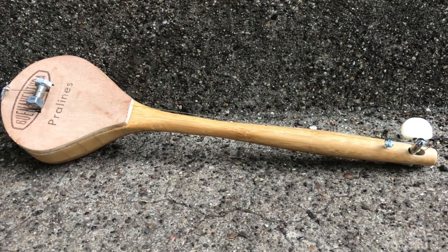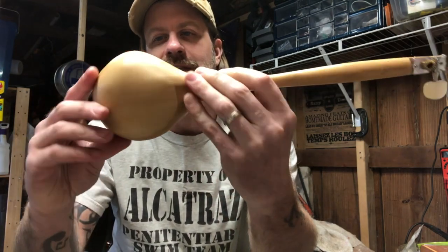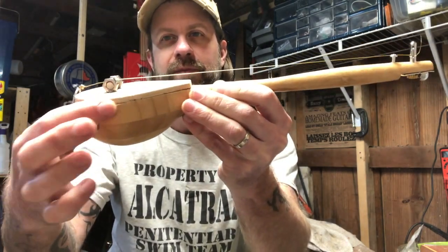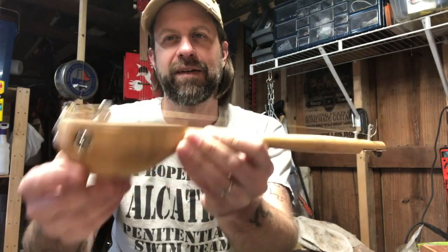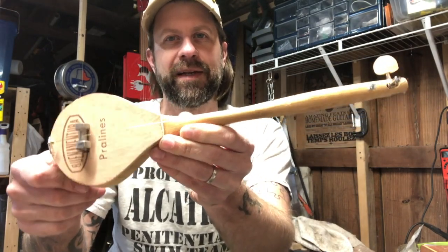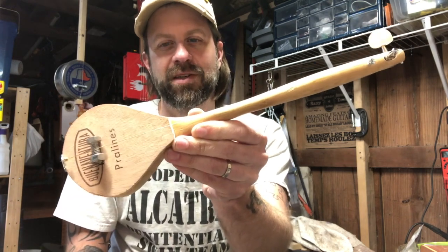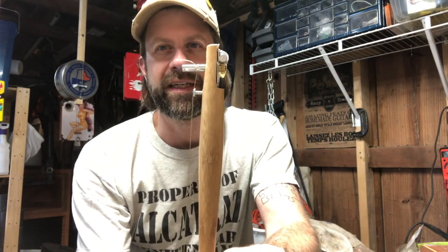My wife was throwing this spoon away — it's just a wooden spoon with a little ladle pour for spooning stuff up. She decided she didn't like it and tossed it. I grabbed it and said I might be able to make something out of that.